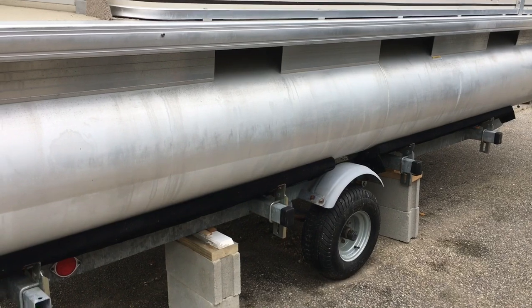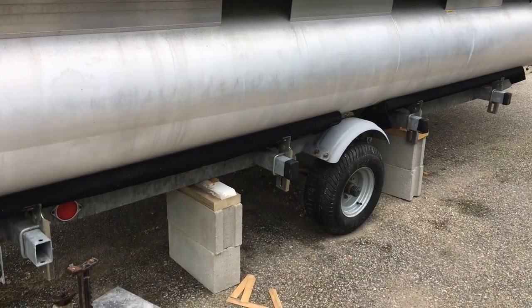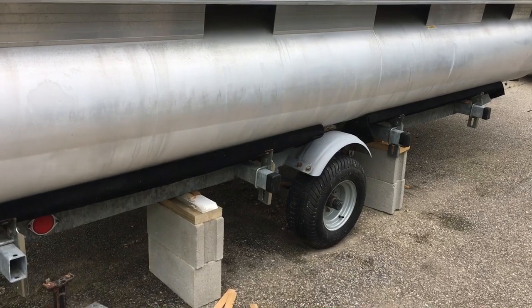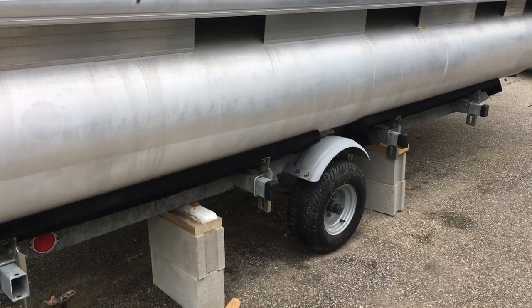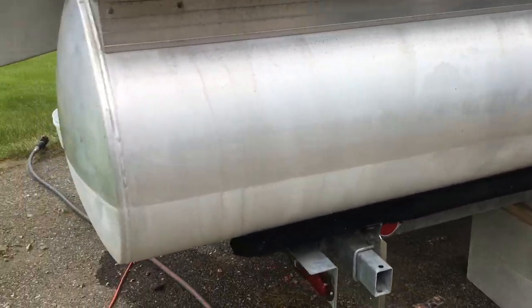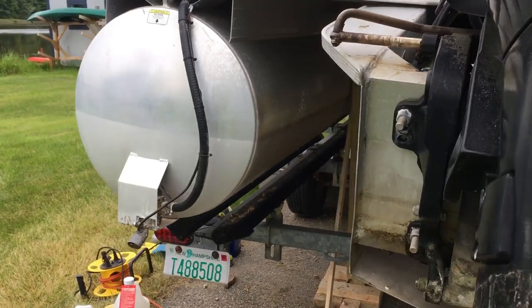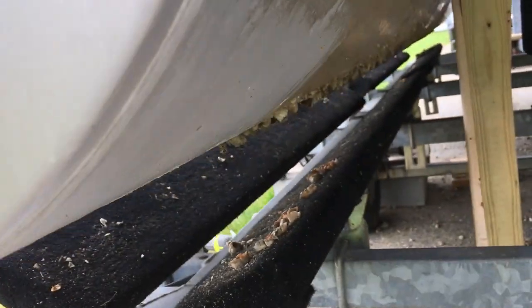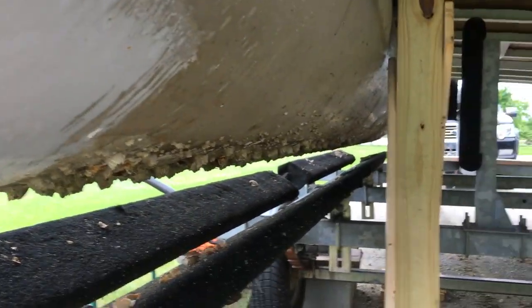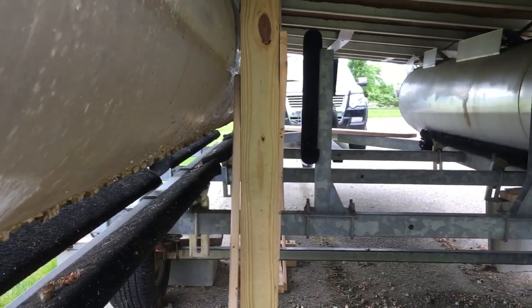When you lift a boat or trailer to gain access to the underside of the pontoons, the first thing I did was put cinder blocks to support the trailer on the starboard side, then jack up the port side — you can see all the growth underneath, mainly at the bottom — and then I built these stanchions to support the underside of the pontoon.